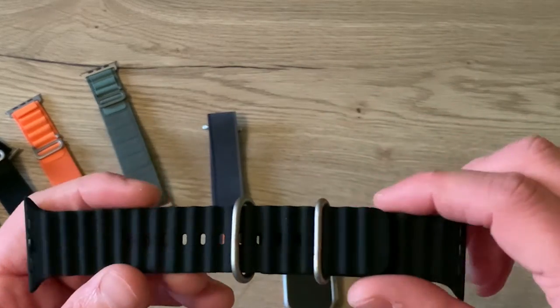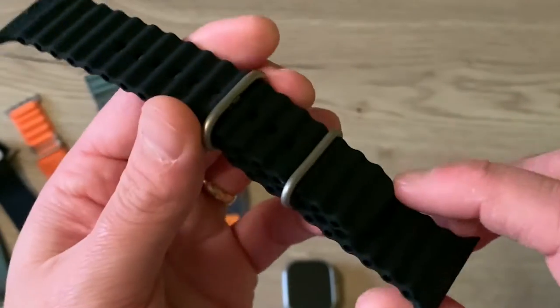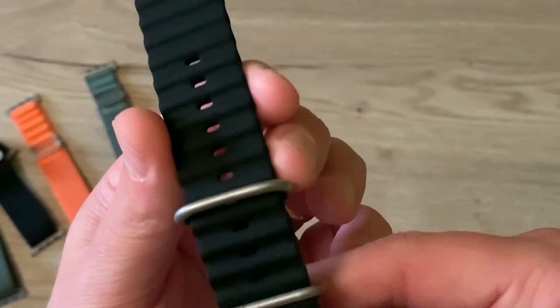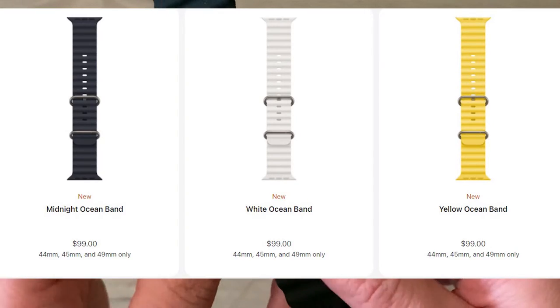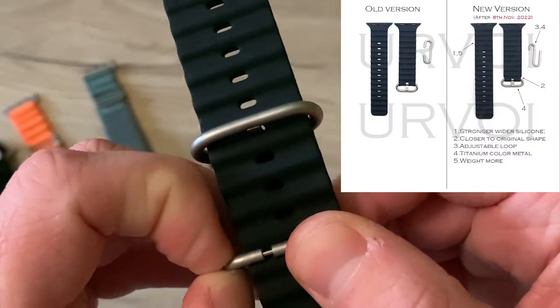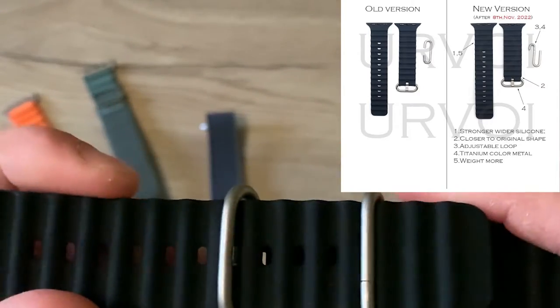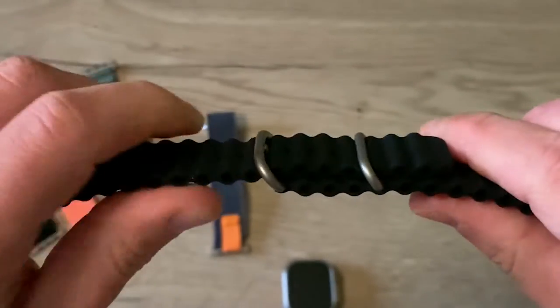The last one is this Oceanic band. You should know that it isn't available at Apple in black like I have here — you only have it in white, yellow, and really dark blue. But I prefer it in black like this. The latest version has this original buckle as Apple makes them. It is a little bit elastic but still really strong.